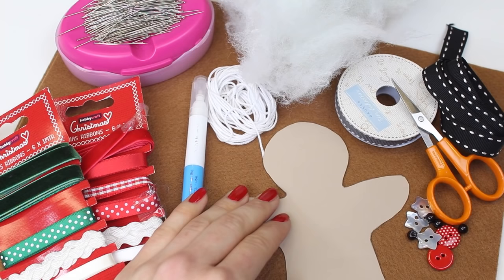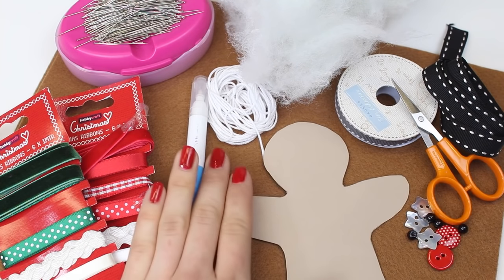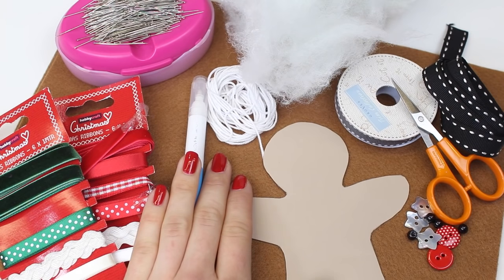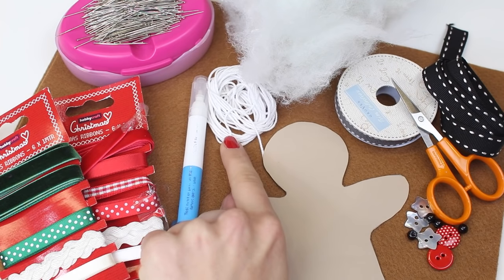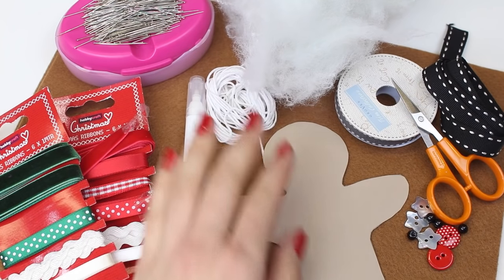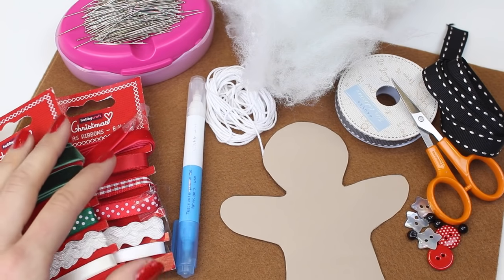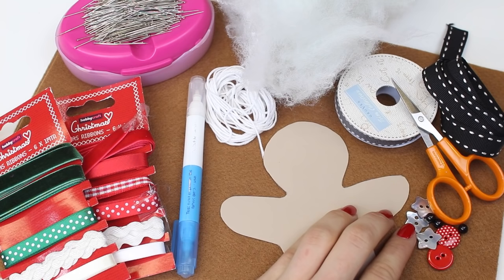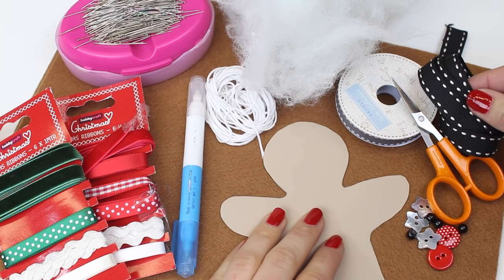Start by collecting the supplies that you're going to need to create your decoration. You're going to need some felt — the color will depend on what decoration you're creating. You're going to need some embroidery thread, some stuffing (we used 100% polyester toy stuffing), and some things to decorate with: a selection of ribbons, beads and buttons, and also a ribbon to hang up the decoration.